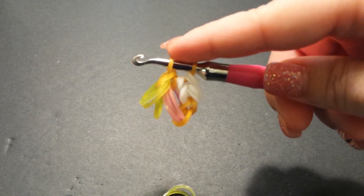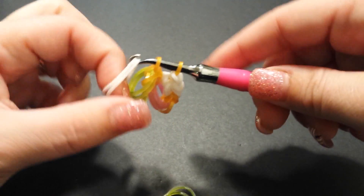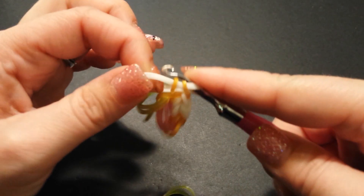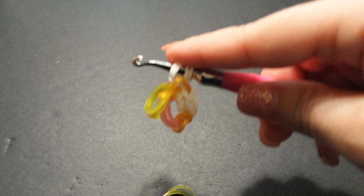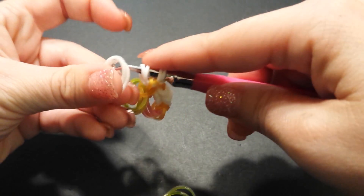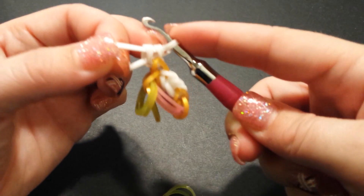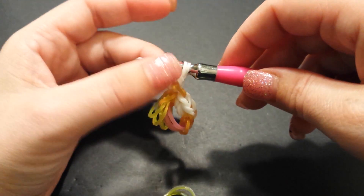Now go back to link bands — grab two white bands and slide them through the two gold connector bands. Make sure there's no twist and reattach the other side. You always do two sets when you do the connector bands and two sets when you do the link bands, so add two more. Place them on your hook, slide the four bands on, then slide it down a bit before reattaching. It should look like that.